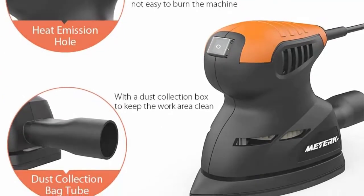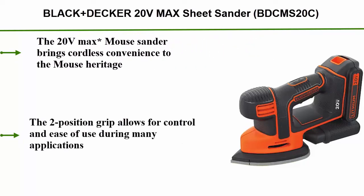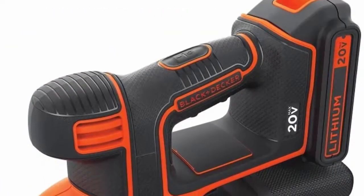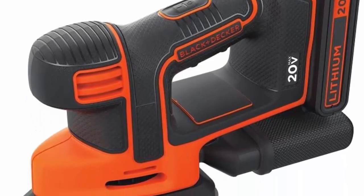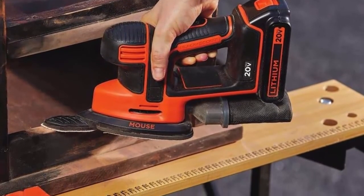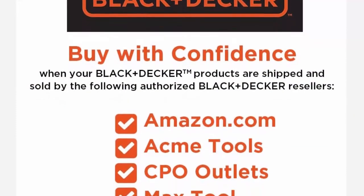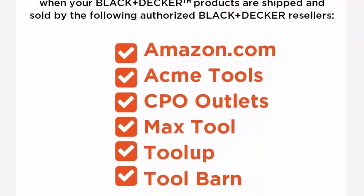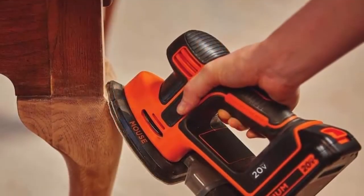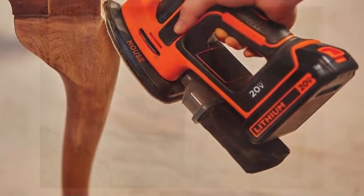Top 2: Black+Decker 20V MAX Sheet Sander BDCMS20C. The 20V MAX mouse sander brings cordless convenience to the mouse design. Compact and ergonomic design helps with accessibility in tight corners. Two-position grip allows for control and ease of use. Detail finger attachment can be interchanged for hard-to-reach spaces. Backed by Black+Decker's two-year limited warranty. Included: 1x BDCMS20C sander, 1x 20V MAX 1.5Ah battery, 1x charger, 1x detail finger attachment, 2 sheets paper, 1 sheet detail finger paper, 4 extra sheets.